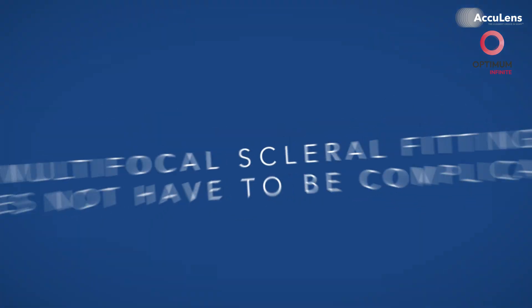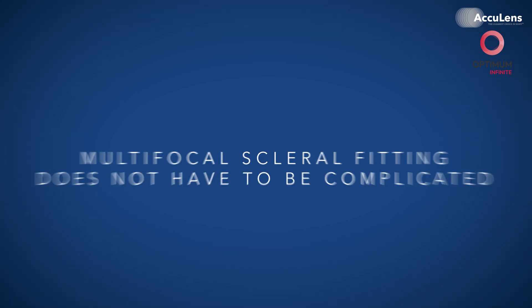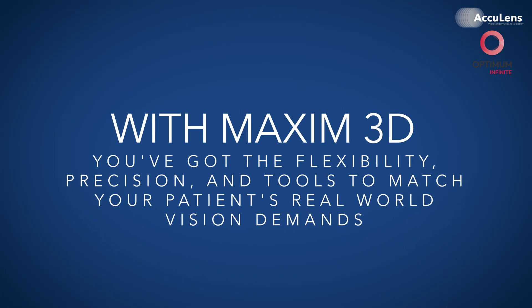Even a perfectly built lens underperforms if the optics don't align with the eye's natural axis. Multifocal scleral fitting does not have to be complicated. With Maxim 3D, you've got the flexibility, precision, and tools to match your patient's real-world vision demands. Send us your fitting notes, profilometry data, on-point findings, or even a topography over an existing multifocal, and we'll help you design the right multifocal lens and get it right.